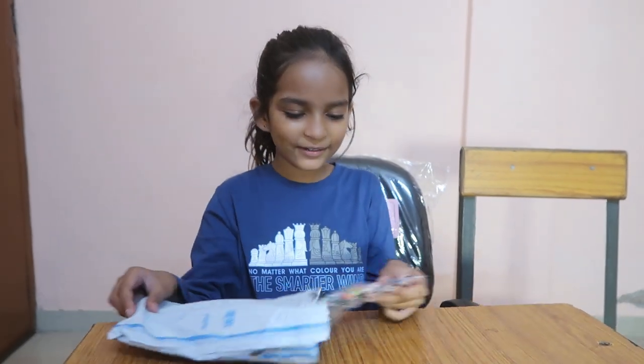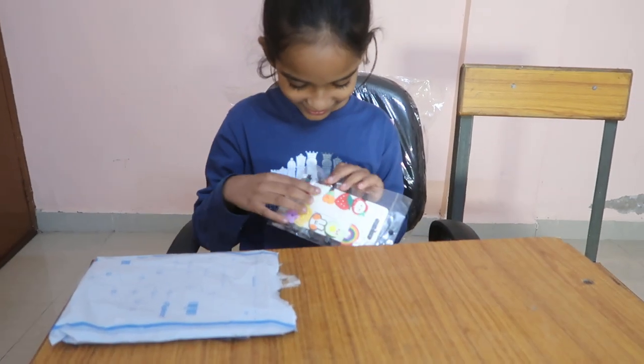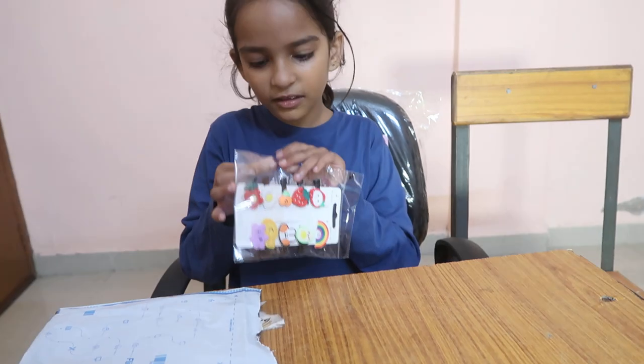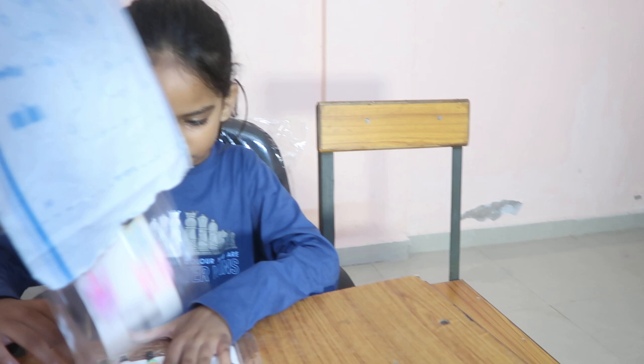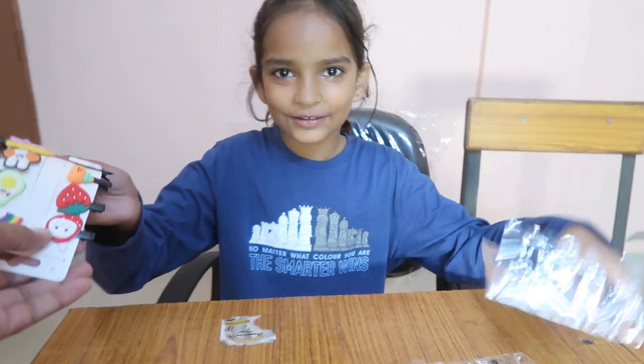I am taking a nap. Oh! Look what is here. I am going to make it. Here we go guys. Yes.